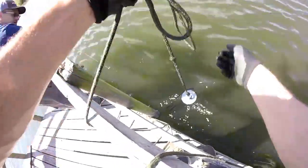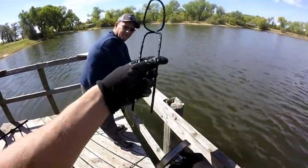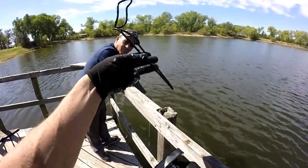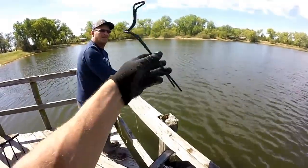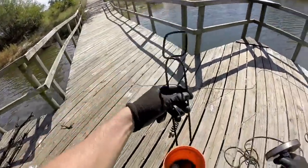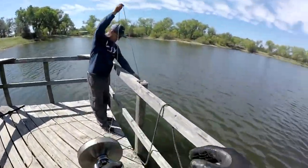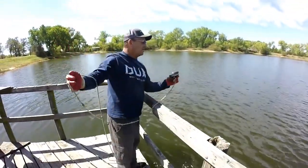That feels like I got something — what is that? A pole holder! Looks like it may be a homemade pole holder; I've just never seen one like that. Hey, that's a first! Best find of the day — look at that, we're on the board! A pole holder — I think we've found two or three pole holders now. Not a bad find.